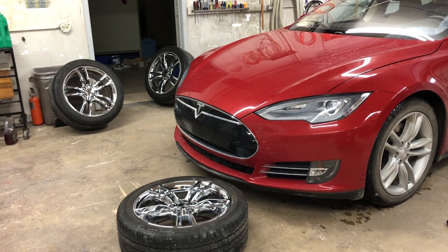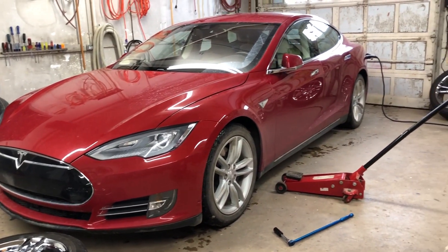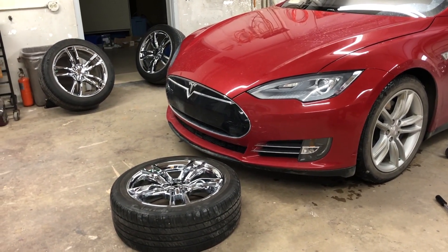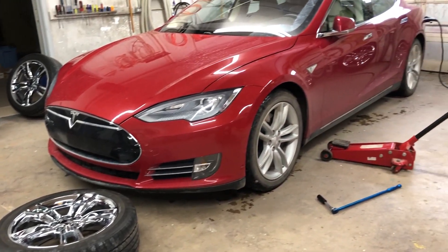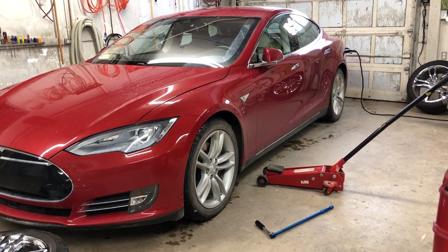Hey guys, Internet Dude here. Today in the shop I've got the Tesla in here and what I need to do is swap out the winter tires for the summer tires, which are technically all season. You can see I got the wheels cleaned up there and I'm ready to go on. The car's not too bad in terms of dirtiness because it's wet outside. Let me take you along on what I'm gonna do.